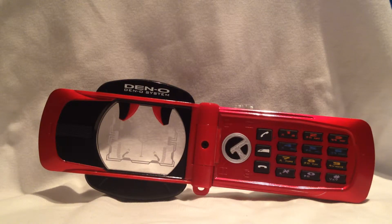Das ist das Telefon, womit Kamen Rider Den-O in die Climax-Form switcht. Schauen wir uns das erstmal an.